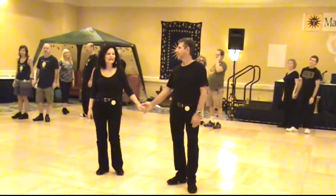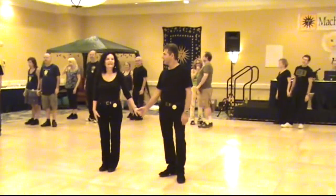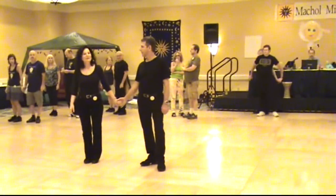The name of the dance is Rekha Shel Sheket — A Moment of Silence. It's actually sung by a guy named Eden Shabby, who happens to be the nephew of an Eddie who is in our community.